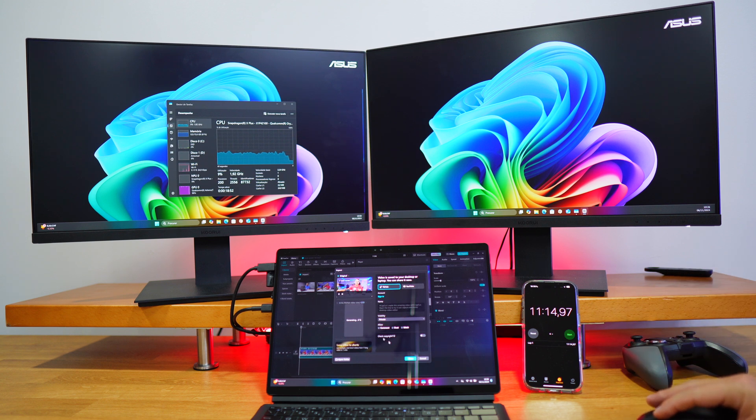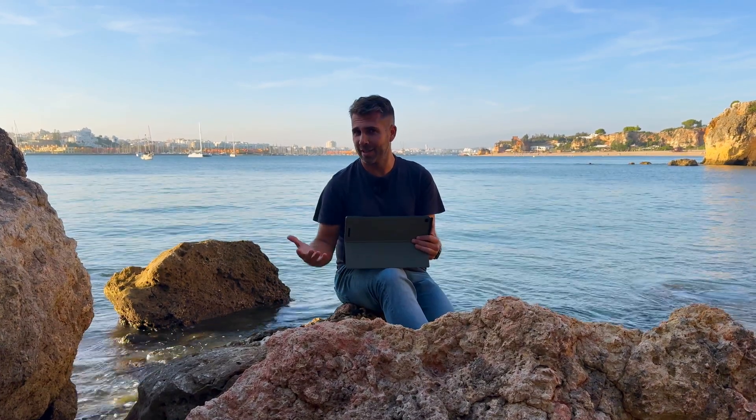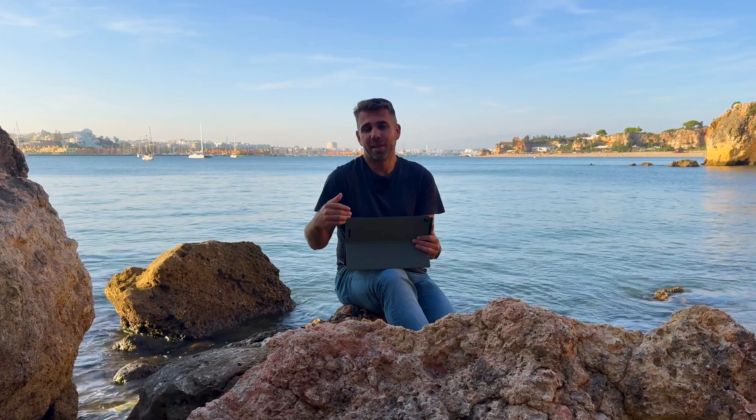Comparing with other laptops editing and rendering the same exact file: the X Plus took 11 minutes and 14 seconds, the X Elite only took 6 minutes — almost half — and the AMD Ryzen AI HX 370 only 2 minutes and 30 seconds. It doesn't mean we can't edit with this machine; it just takes a bit longer to render.